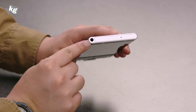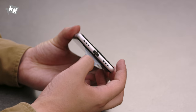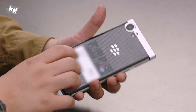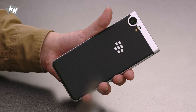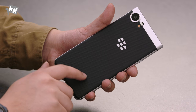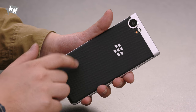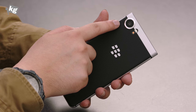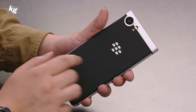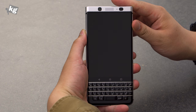On top, there's a headphone jack and a secondary microphone for noise cancellation. On the bottom, there's a speaker, microphone, and USB Type-C port. Moving to the rear and removing the protective plastic reveals the BlackBerry logo. The back has a soft, rubbery, non-slip finish. The camera is a 12-megapixel Sony IMX378 F2.0 lens. Let's go ahead and turn it on.